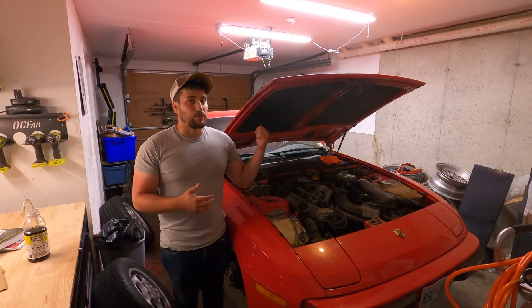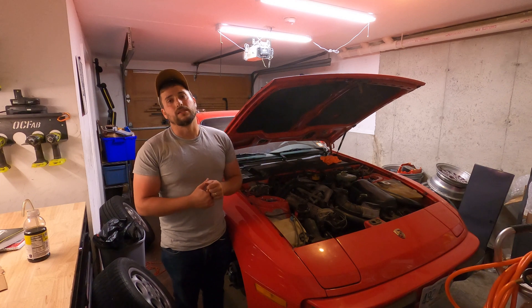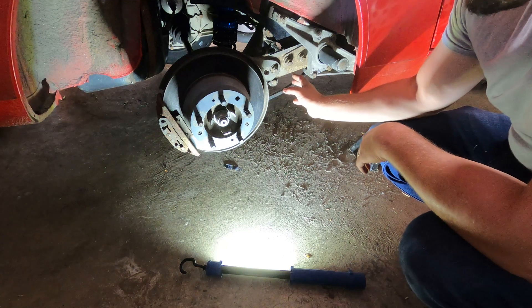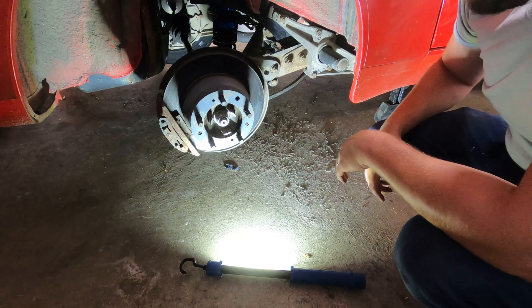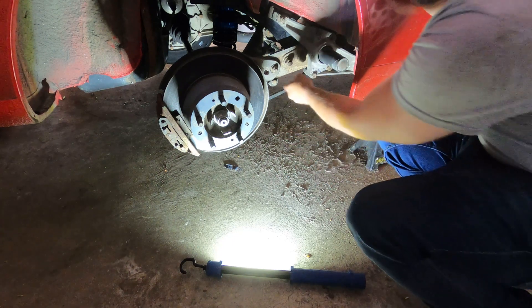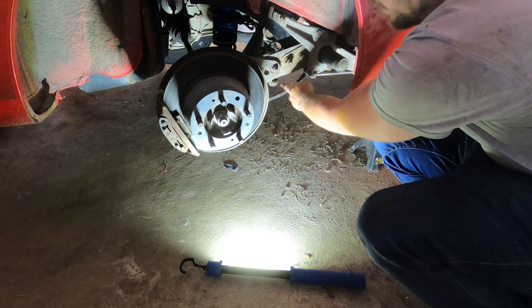Let's start with the right way. We're going to the back of the car and we'll talk about what tools you're going to need and what you're going to need to do. So what we have here is the rear suspension on a 944. You can see my coilovers are already in. I just want to go over what you'll need to do if you want to delete your torsion bar.